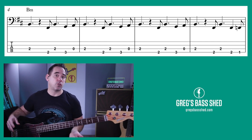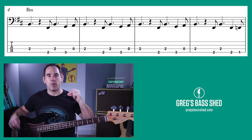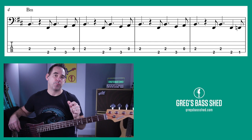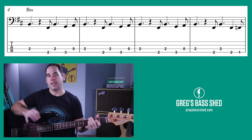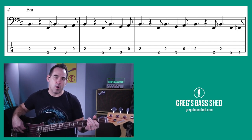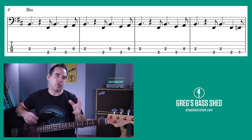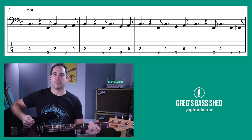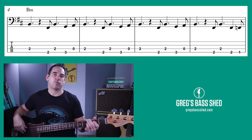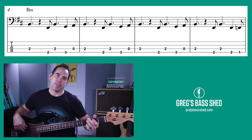Now this is in 12/8, so you've got four strong beats in the bar but each beat is divided into three — you count: one two three, two two three, three two three, four two three. The first note holds on for one beat or three small counts. Listen for the crack of the snare drum. Try that with me: one two three, one two three — boom, two, boom boom boom.